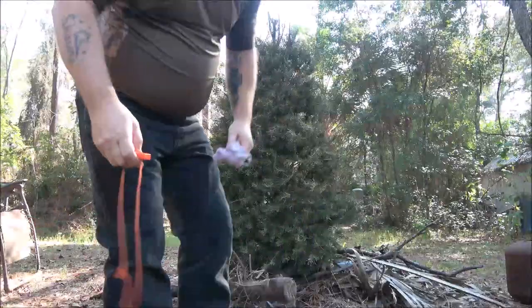We're dragging the Christmas tree around back to set it on fire. Monkey said she wished she had a camera to watch, so I told her I'd film it. We're bringing it back here to the burning pile and I'm going to use my striker. I want to try to get it to stand up because it's a lot cooler, so hang tight and we'll get this thing going.